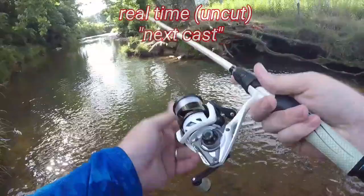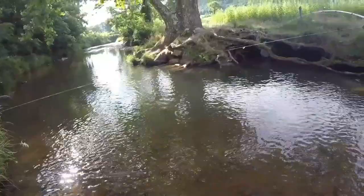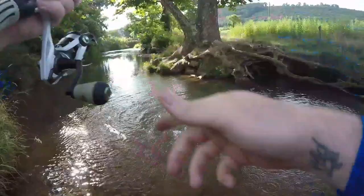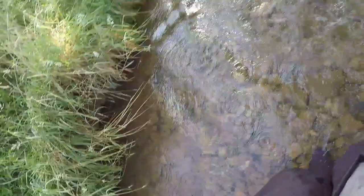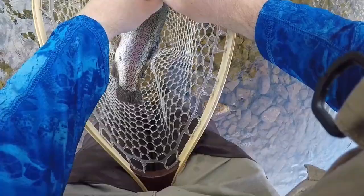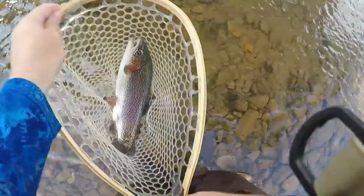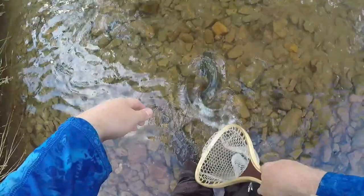Just simply going to pitch that thing out there. We're going to let it hit the bottom. Again, our hand, our string will be in our left hand here with the rod tip just barely twitching this bait along. There he is! One deadly, deadly technique for tricking these trout. That one fought all around the net but we got him. An absolute gorgeous rainbow trout right there. Let's let him take right off.